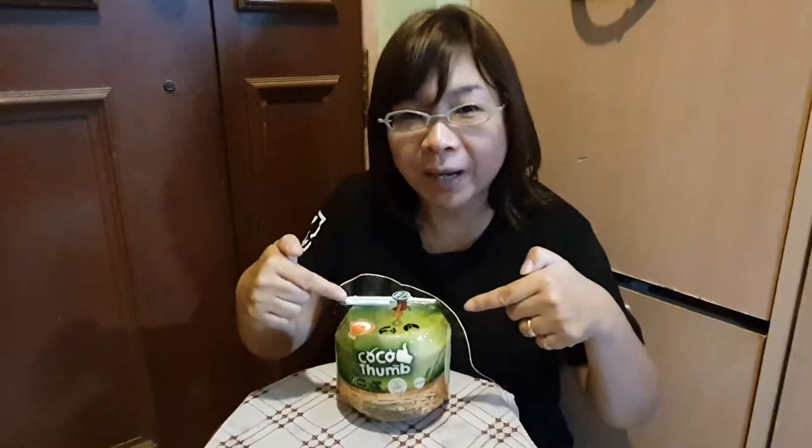Hello, welcome to another episode of C2E with Tuos Liepang. Today, we have this coconut from a vending machine. So first, we see this at Si Mei Point.